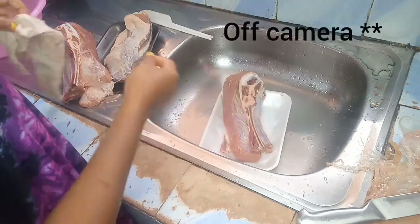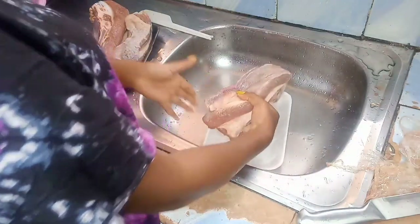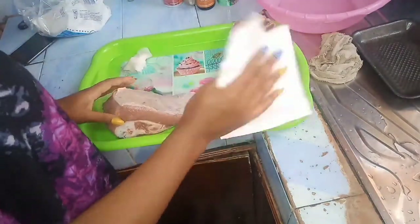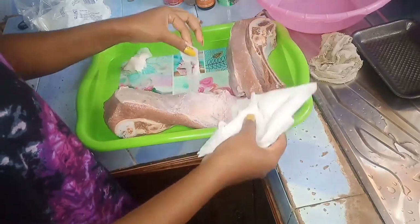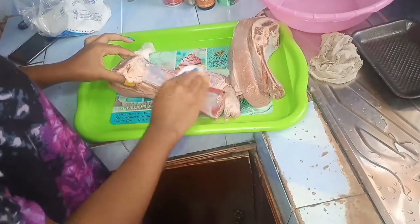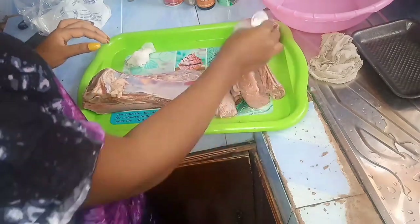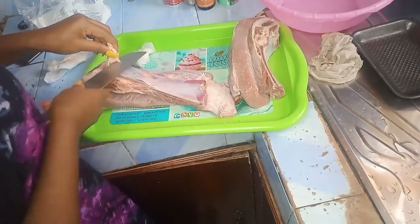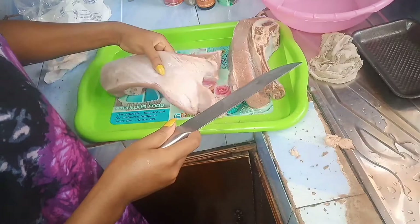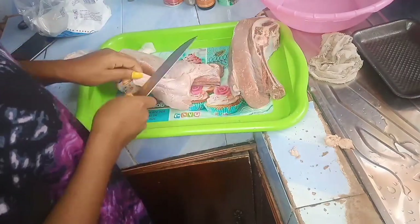I'm going to do the rest of the cleaning offline and get back to you when everything is cleaned up. At this point I'm taking my paper towels and just dabbing off the excess water — be very careful not to leave your paper towels all over. Then I'm going to take all this membrane off. I'm going to show you how I take the membrane off and trim off the excess parts, because we don't need the excess fat.